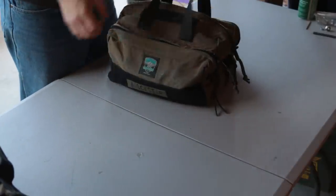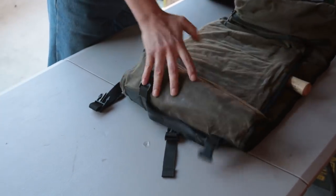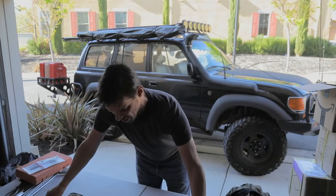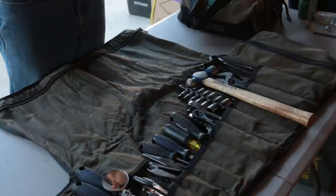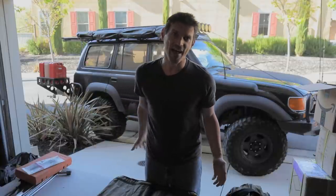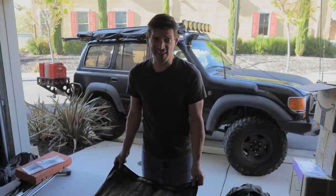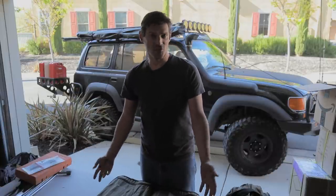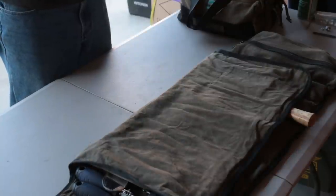Before we wrap up, let's talk about why a tool roll. Hopefully you saw how easy it was to have a full display of all my tools when I unrolled it. I've had lots of toolboxes in the back of the 80 and once I went to a roll, I'll really never go back. Just like that, all my tools are out in front of me — you can lay it out on the trail and have everything readily accessible. With a toolbox you're digging; with a roll you can see them all and just grab what you need.